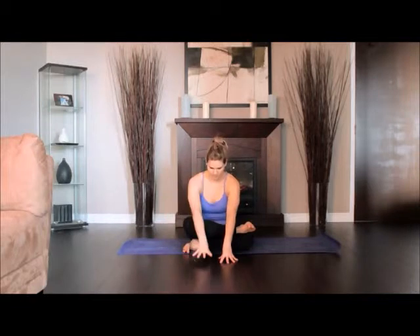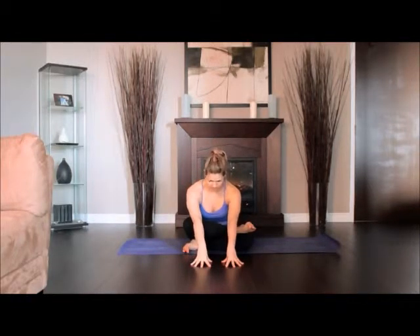Keeping your front torso long, exhale and fold forward from your groins. Lay your hands on the floor in front of your shins. Hold one minute or more. Inhale the torso upright and uncross your legs to come out of the pose.